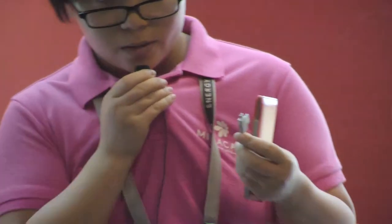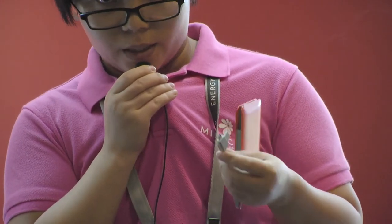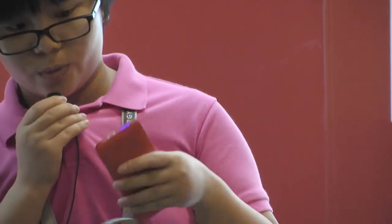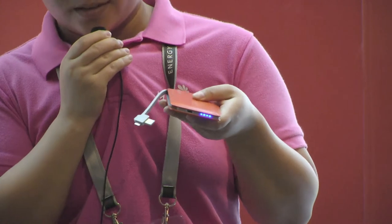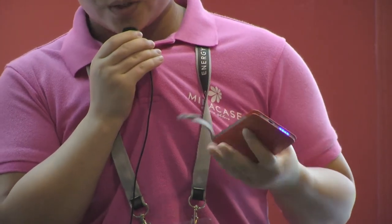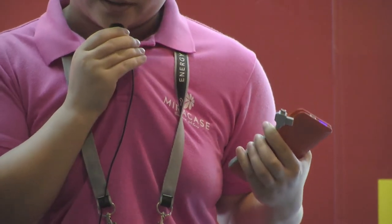The smartest thing is: if you want to see the power situation, you just wave and you can see the light showing the power status. If you want to know more information, please come to Mirror Case and we can discuss more. Thank you.